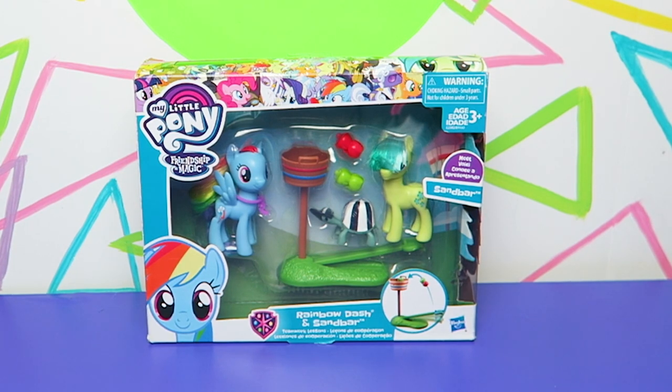This had to have been an error on Hasbro's part, right? Do you know how impossible this thing was to find? We've been searching for it for like two years now. We finally gave in and bought it off eBay — never actually saw it in stores. We heard reports of it in stores but never caught one in person.